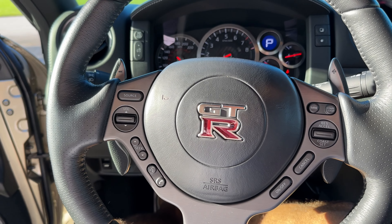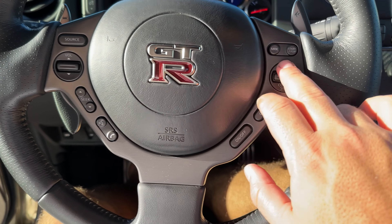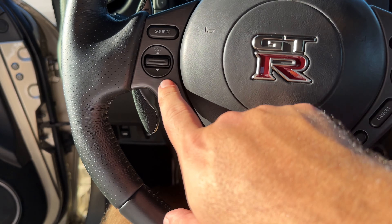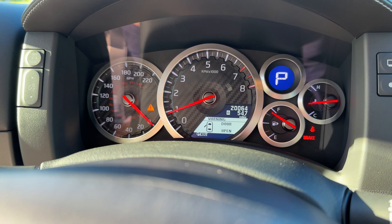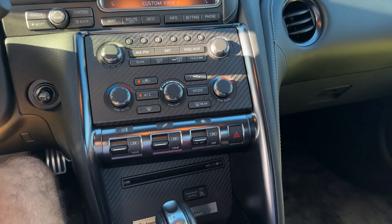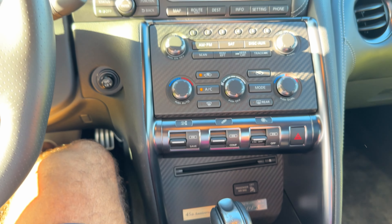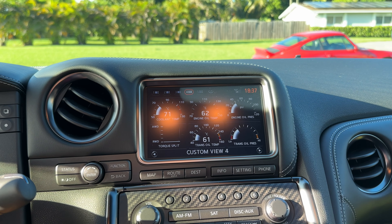Gauge cluster, bunch of switches on the steering wheel — paddles here. It has adaptive cruise control, or maybe just regular cruise control. Call button, seek, volume, change the source. The paddles — speedo goes to 220, I've had it up to 120 so I have a long way to go. Really comfortable. Best part of the car on the interior side is the Bose sound system — it's impressive, really good for a stock system.